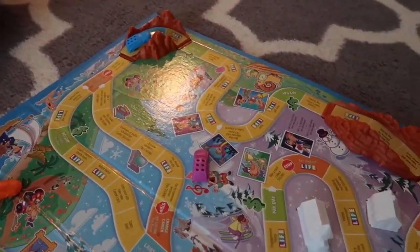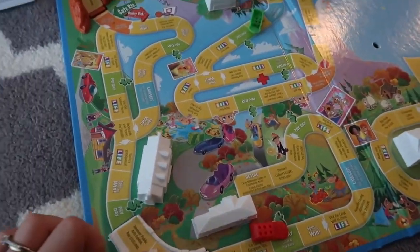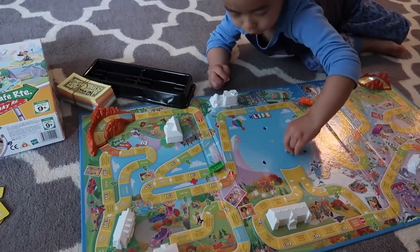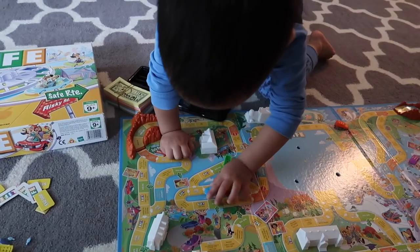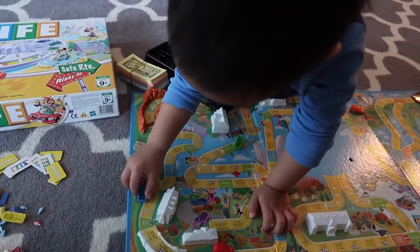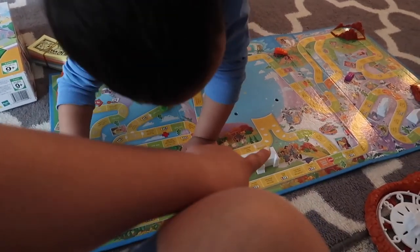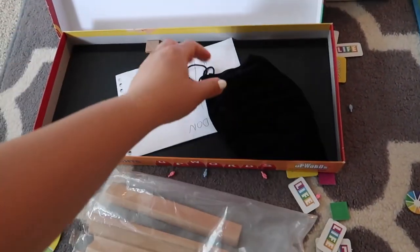They also have little bridges, which he loves. He's been playing with this a couple of times over a couple of days, so sometimes he gets bored and we store it and bring it out again. If he has a sibling or friends coming over they can also play together.